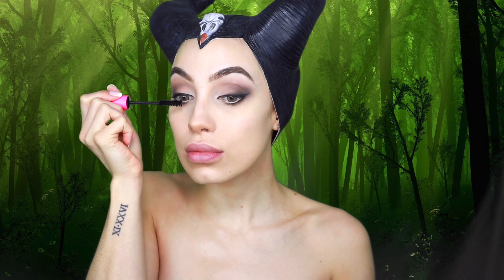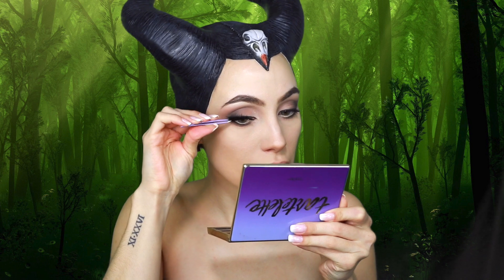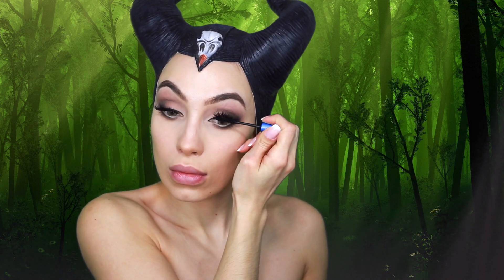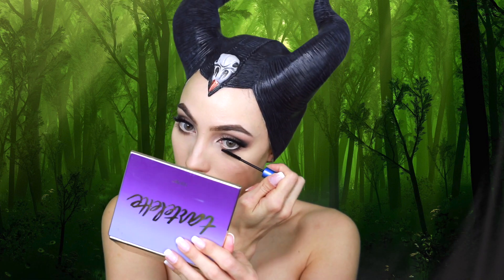I'm taking my Anastasia Pro pencil and using that on my waterline. Before applying falsies, I'm going in with some mascara — the Tarte Big Ego Mascara. Angelina Jolie's lashes in the movie were pretty natural, so I'm applying Ardell Demi Whispies and Ardell Whispies stacked together, using Callis Eyelash Glue and tweezers to apply them. Then I'm taking my MAC Giga Black Extended Play Mascara just at the base of the lashes to bind the natural lashes with the falsies, applying a little on my lower lashes as well — not too heavy-handed since she didn't have a lot of lower lash mascara.